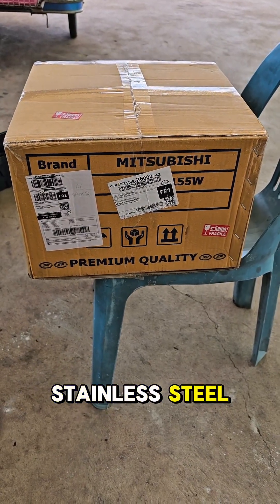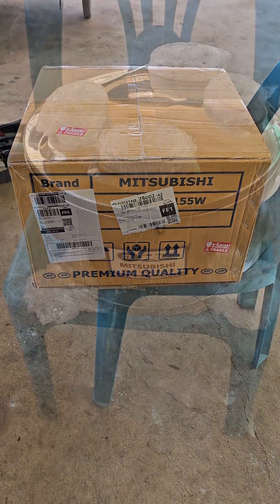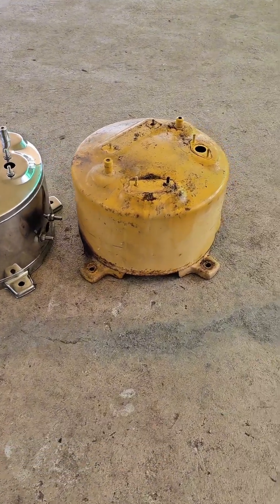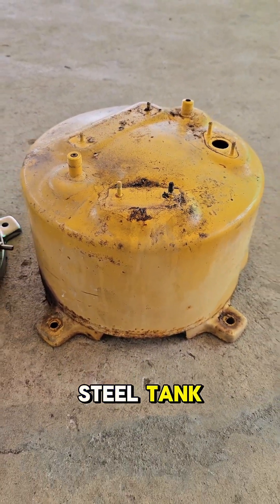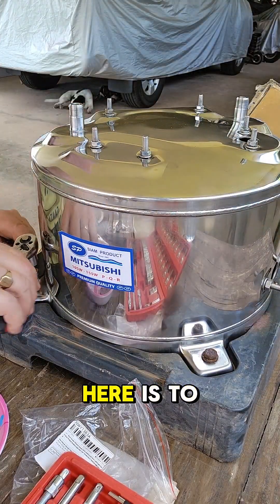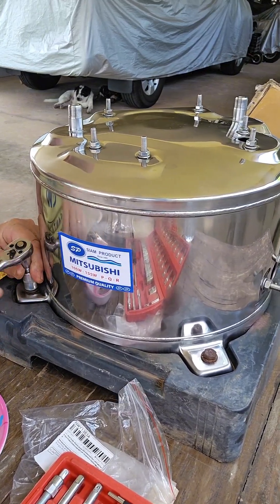Just delivered is the new stainless steel pressure tank for our Mitsubishi water pump. Here it is in all its glory. We can see a slight difference with the old 19-year-old regular steel tank compared to the lovely new stainless steel version. The first job is to bolt the tank to the old plastic base.